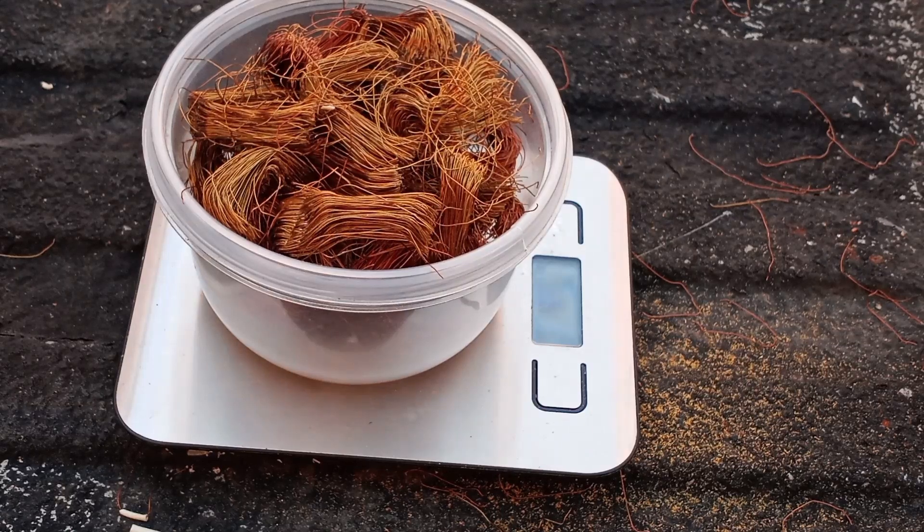Now if you're a full time scrapper, it may not be worth it to take the copper out of these motors. But again, if you're a full time scrapper, you probably have faster ways of doing it. Let me know what you think in the comments. In the meantime, if you made it this far in the video, as always, you're awesome. Thanks for watching. Have a great rest of your day.